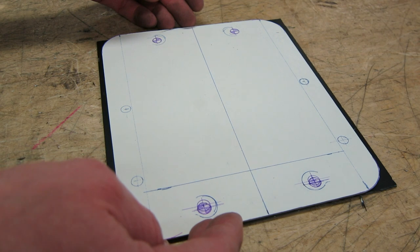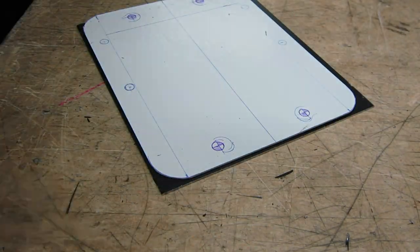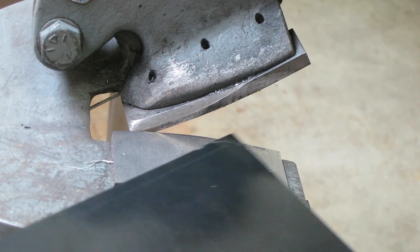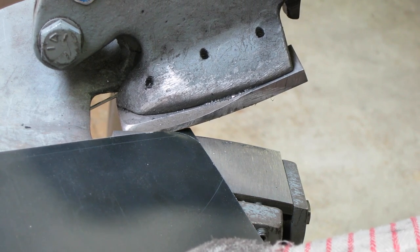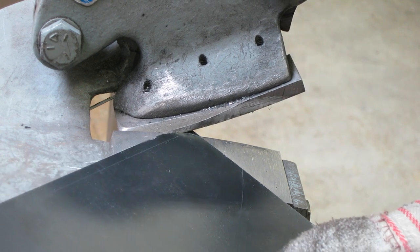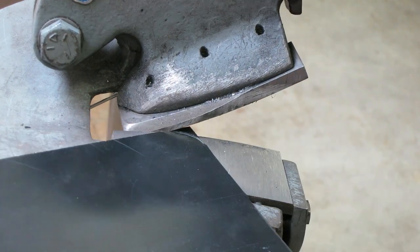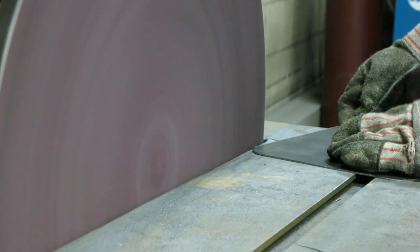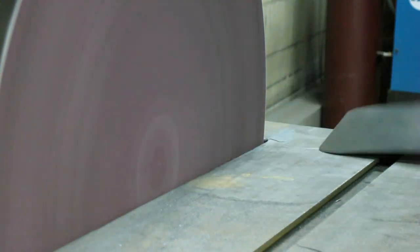Once it's the right size, I'm going to take this template and scribe out the edges or the corners and make them nice and soft because I don't want to cut myself and I want to make them look nice. I take that over to the big hand shear and round out the corners so they can be nice and soft. I'm always wearing gloves, and I take the sheet metal piece over to the big sander and sand down all the edges to make them nice and smooth.